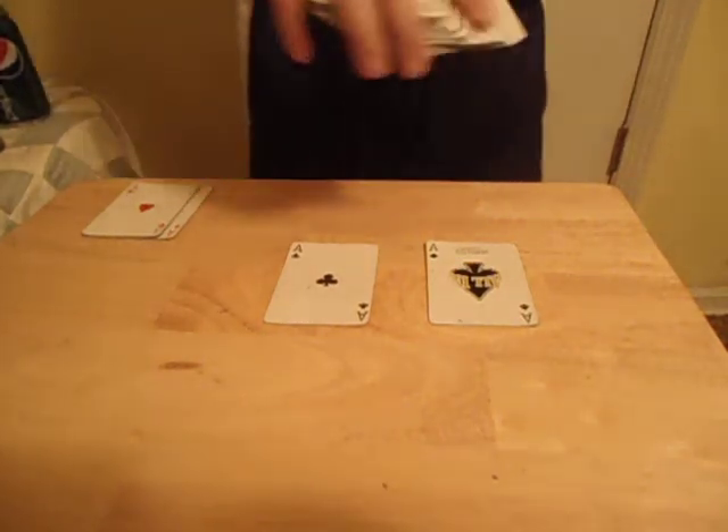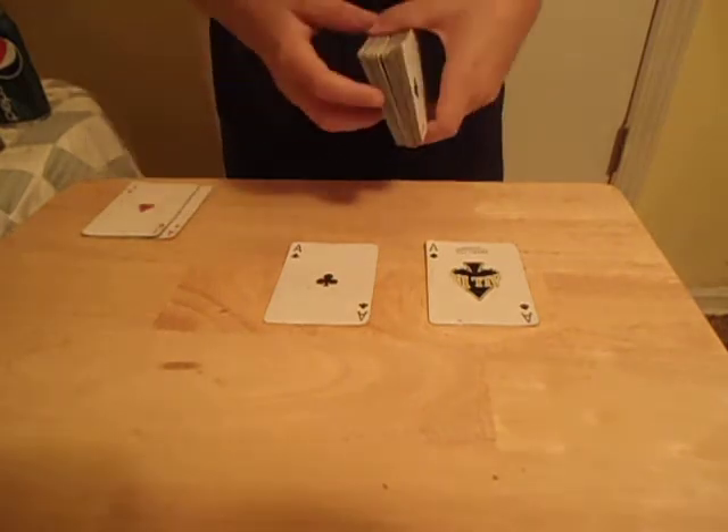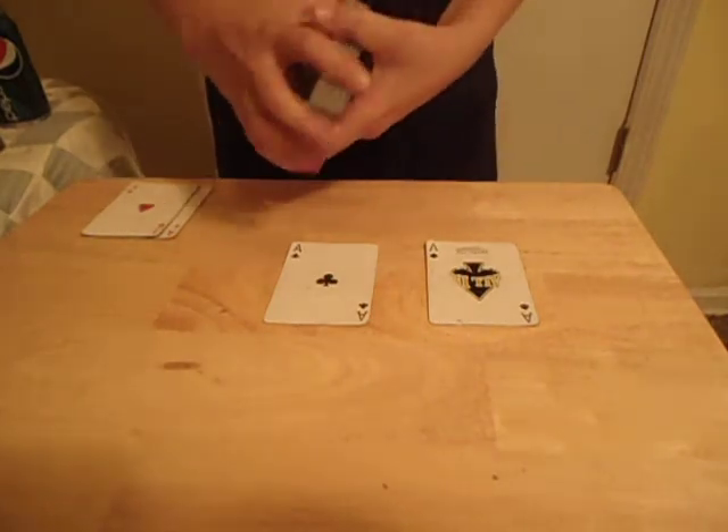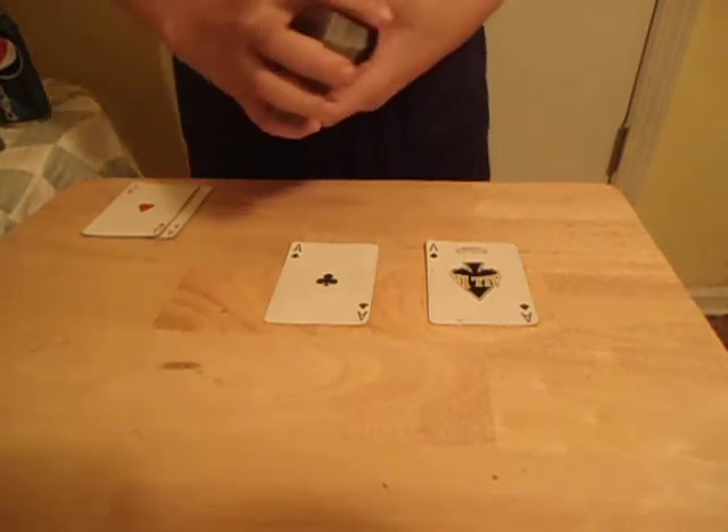Hello guys. I got a pretty normal trick for you guys. This is one I actually made up. It's really cool. Let me get started. I'm not sure what I'm going to call it — I'm pretty sure I'm going to just call it the four aces.